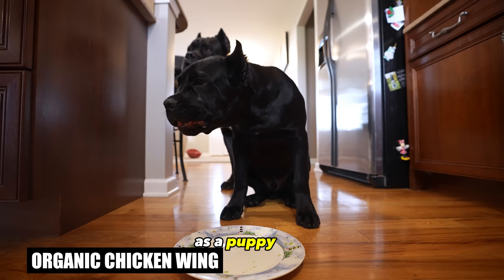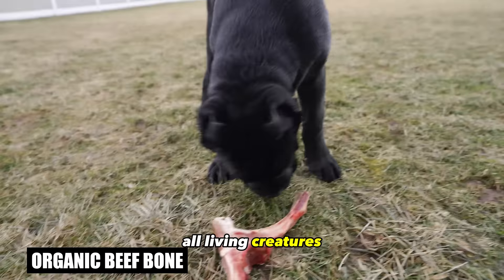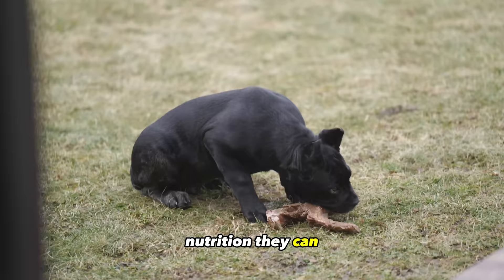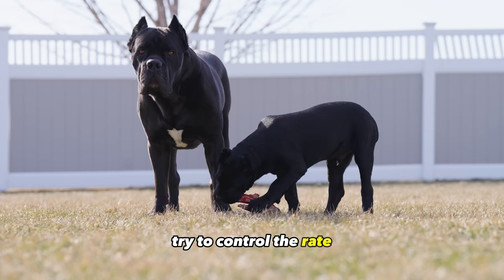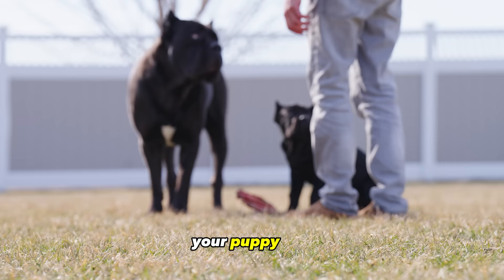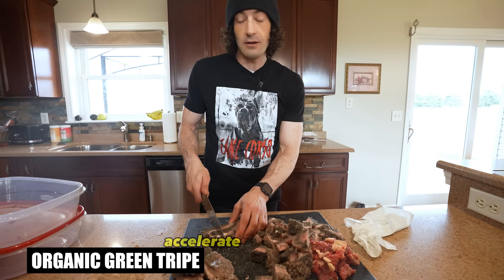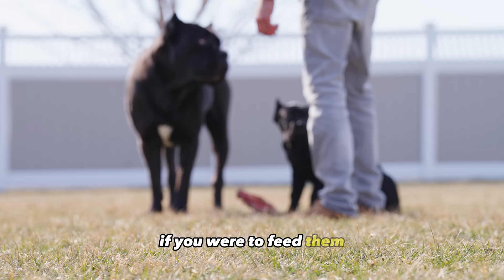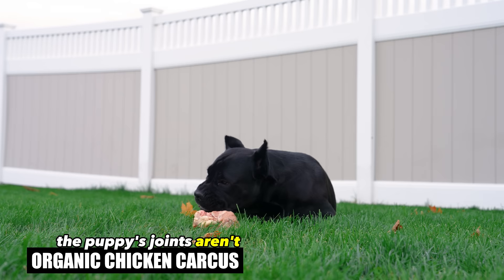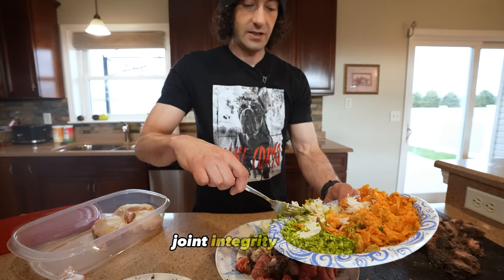Diet for your Cane Corso puppy. Diet is extremely important in all living creatures and when you have a Cane Corso puppy that is growing extremely fast, you want to assure they're getting the best nutrition they can while also controlling the rate of their growth. A puppy that grows too fast can have severe joint issues once fully grown. Overfeeding your puppy will accelerate their growth but they will not grow any larger than if you fed them the proper amount — they will just reach that size quicker.